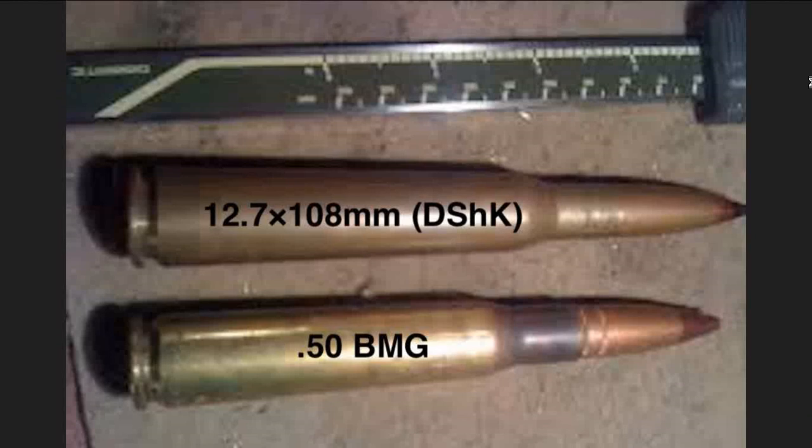The .50 BMG cartridge is down on the bottom, and then there's the Babushka 12.7 by 108 millimeter Russian version of it. It's slightly bigger and all that kind of stuff. It was their version of it and does not have the same dimensions, but I was finally able to find out which one it was.